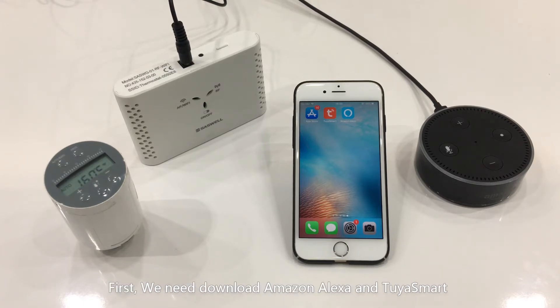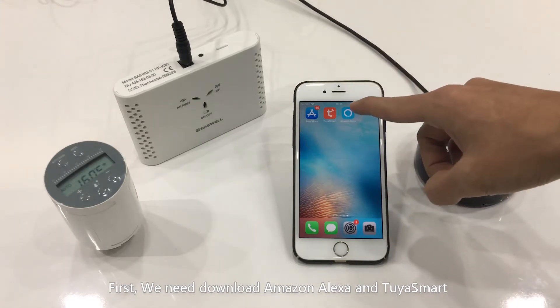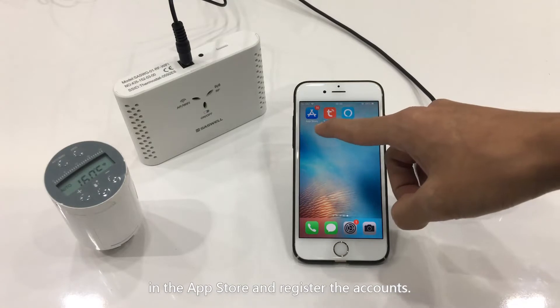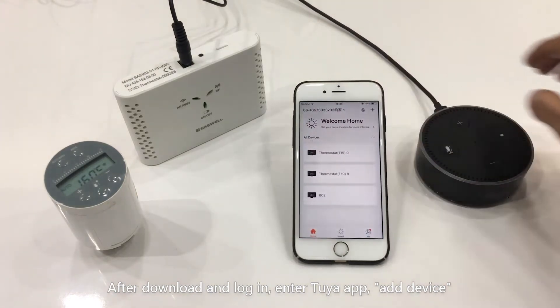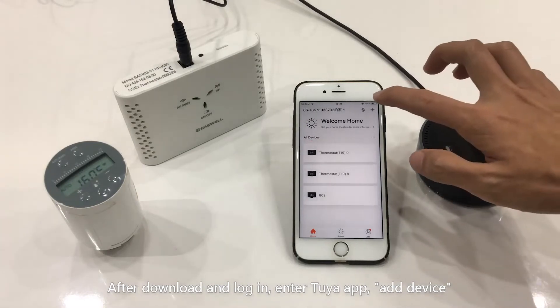First, we need to download Amazon Alexa and Tuya Smart in the App Store and register an account. After that, download and login. Enter the Tuya App and select Add Device.